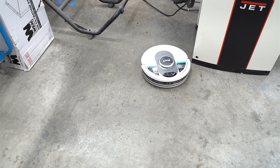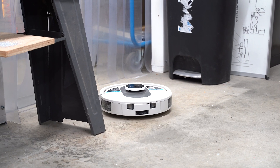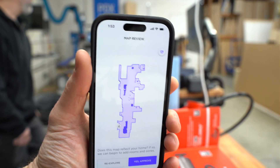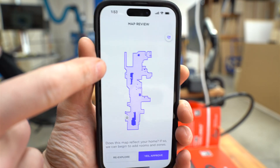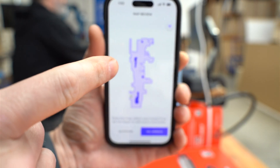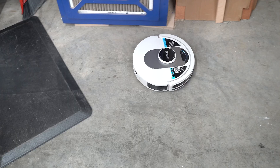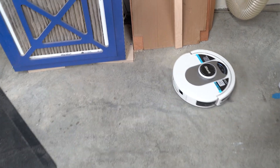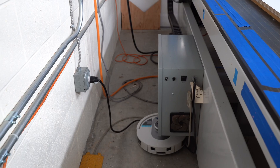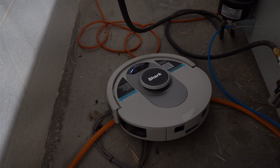Worry that it doesn't run into stuff as much as it should. You could potentially have it clean by room or space, which I'll show you in a sec. You can see on the left here — that's next to the CNC. We're definitely going to block that area off so it doesn't keep getting stuck in the wires back there. Another key feature of the mapping capability is that you can keep it out of spaces with a no-go zone, because we really don't want it tangling into the cords for the ShopSaber.